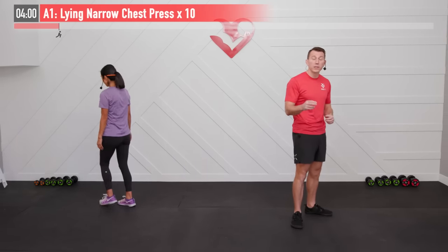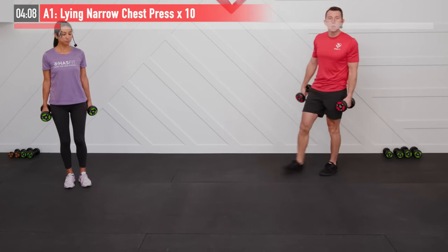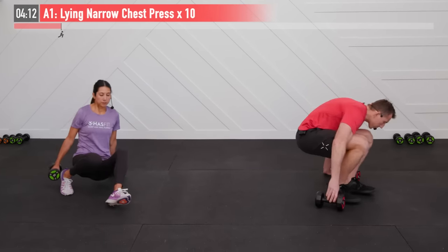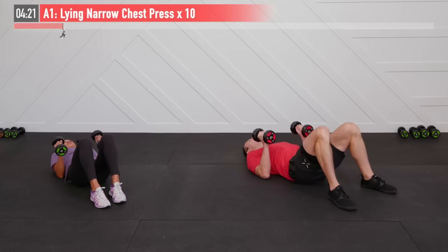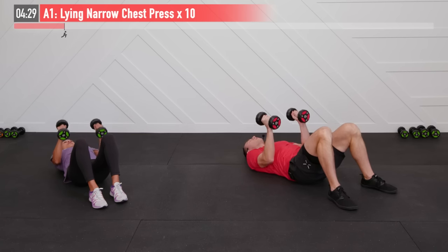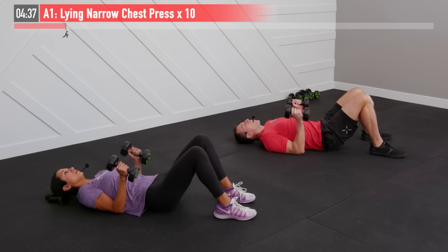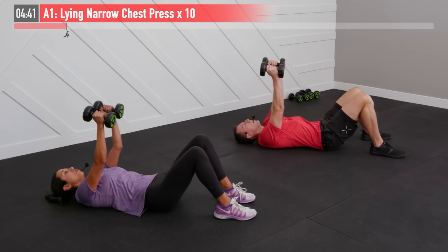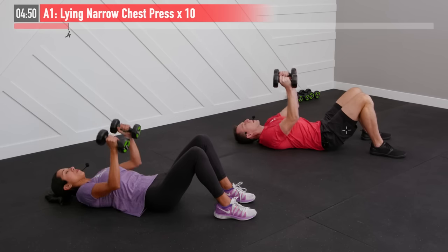Let's begin our strength portion. We are going to perform this in a superset manner, going back and forth between two complementary exercises. First one is a lying narrow chest press. We need two dumbbells — you'll probably want a heavier weight for this one. Moving to the floor, lying on our backs with two dumbbells, bring our elbows to our sides, palms facing one another. Press straight up so the dumbbells finish over our face, then return those dumbbells back down with elbows tight to our body. We're going to do this one for ten repetitions. Give a nice big exhale as you push those weights up overhead — breathing in as you lower. This one works your chest, triceps, and shoulders.